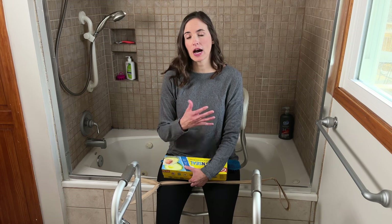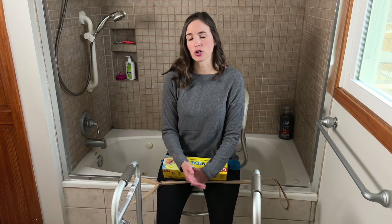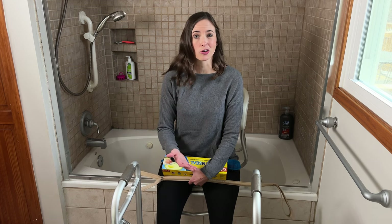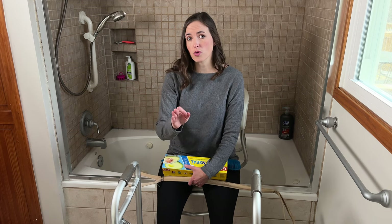Hi everybody, it's me Lindsay with EquipMeOT, here today to talk about how to take a shower and get cleaned up following a knee replacement or knee surgery. It's a really common issue — a lot of folks feel like they can just jump right into their shower following surgery and they struggle, so I want to show some of the things that can make the process much easier right off the bat.